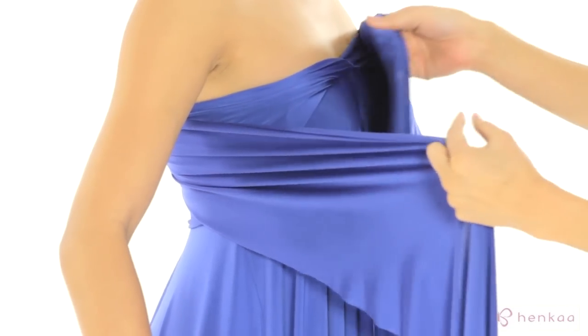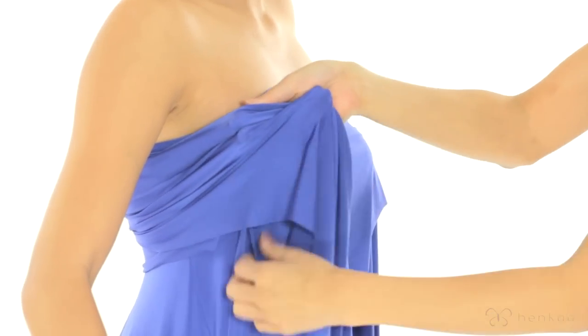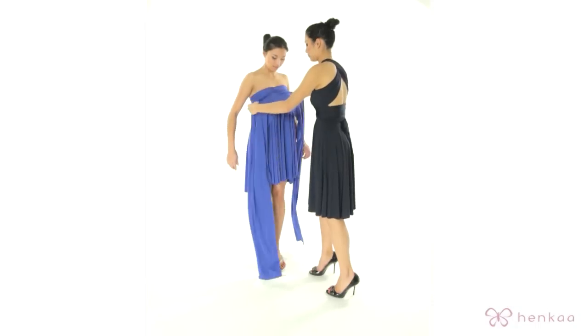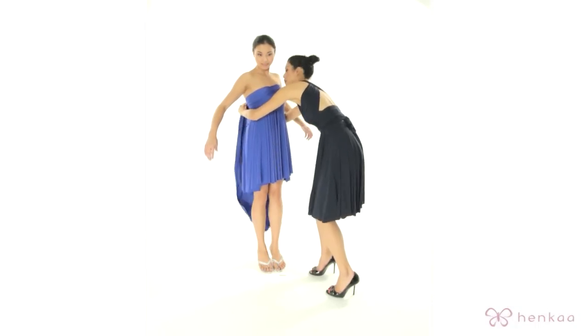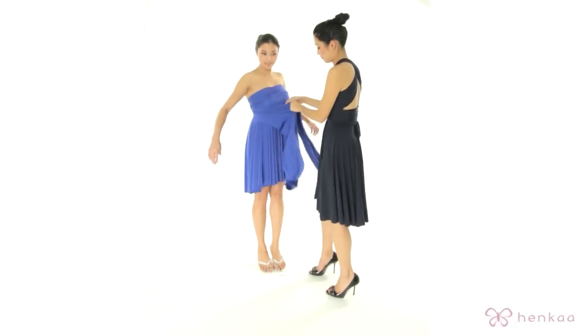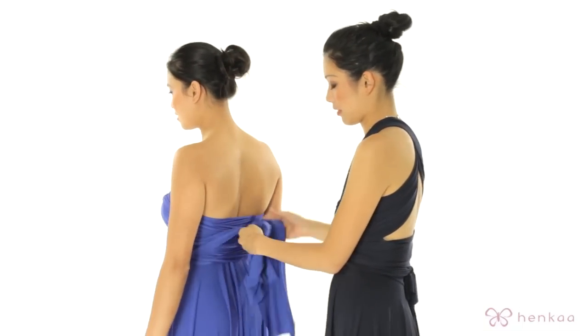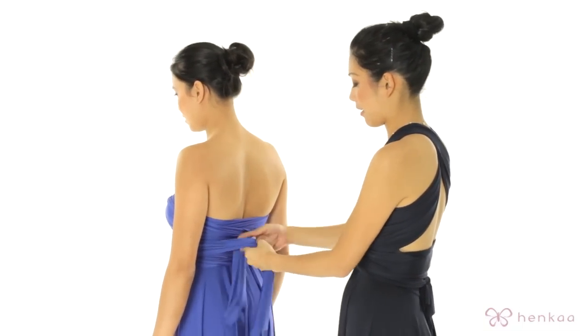Bring one of the straps over and then do the same with the other strap. Go around the waist one more time, and then we're going to be tying it in the back.